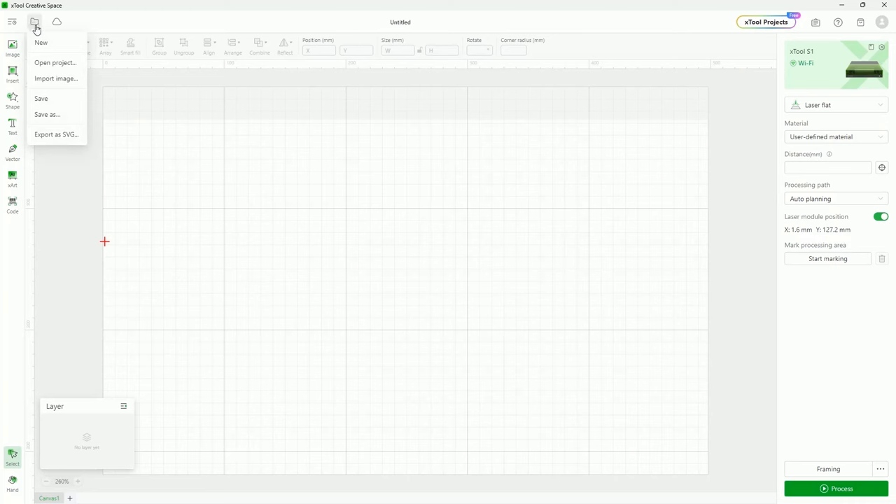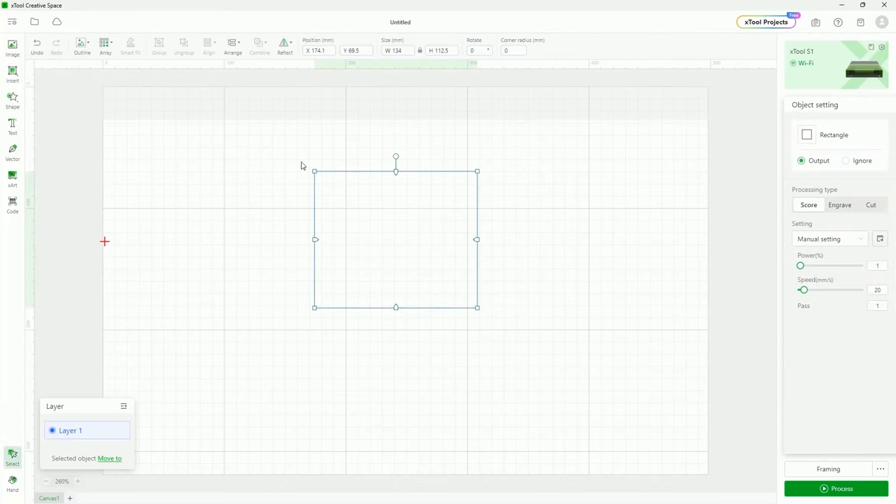Right next to that is the files menu. We can create a new project, open a project which opens a .xcs file — the Creative Space file format — or import an image. I can save, save as with a new name, or export an SVG. So if I have a vector graphic and I want to open it in Illustrator or Inkscape, I can now export an SVG out of here to open in another program, which you used to not be able to do — it's kind of nice that you have that option now.